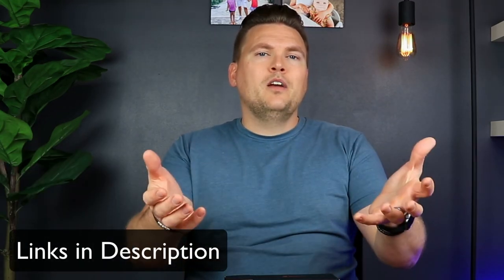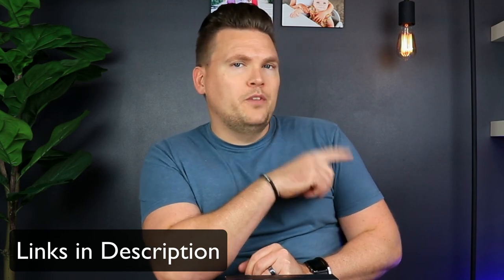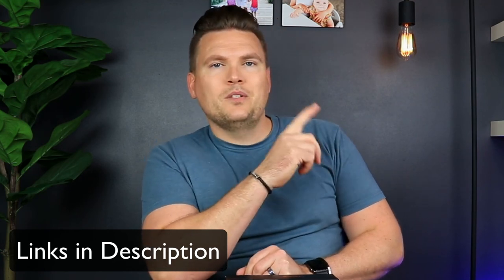Links to everything are in the description. Let me know what you think — which one of these did you like best? Check out this playlist for more reviews on different products that I use and love.